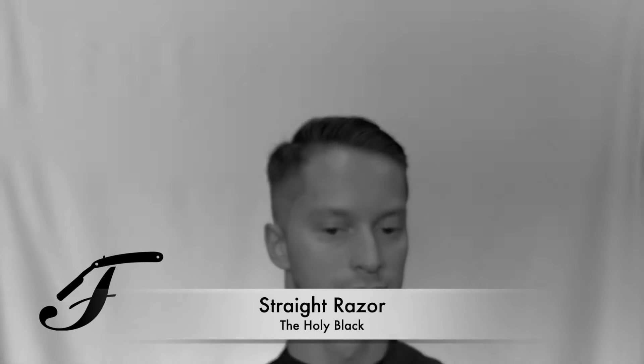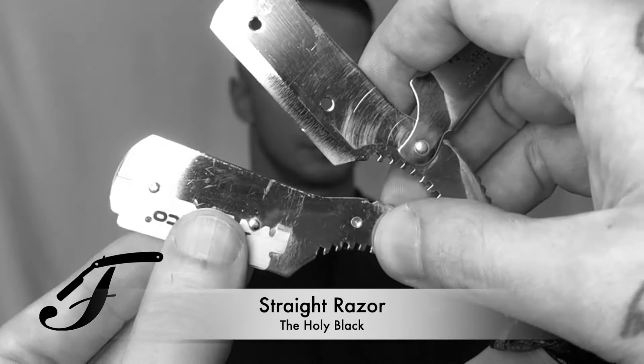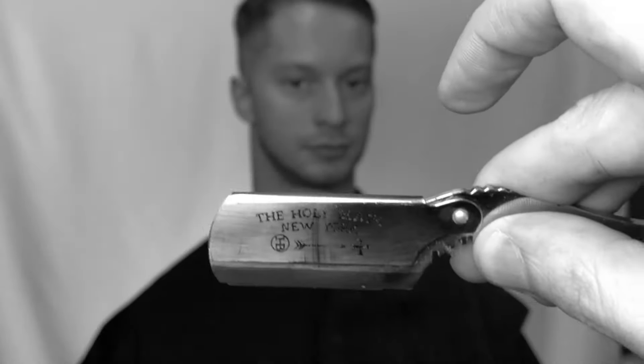Now we're going to go in with our straight razor. I'm going to load this thing up, lock it in, and secure it.